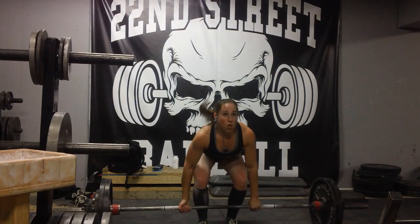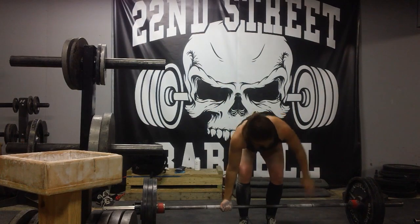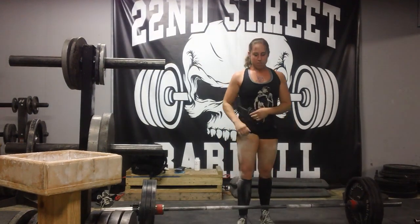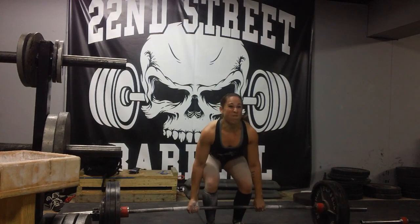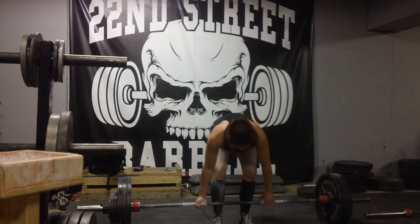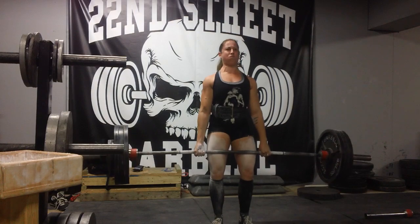I wasn't supposed to go any higher than that so I wasn't going to max out this day. I think that was a 295, this is a 320 — just a bunch of singles. The 360 was faster than I've ever pulled it, which has only been one other time and I think that was at 340. Yeah, this is the 360 and it's a good starting point for getting closer to a new max.